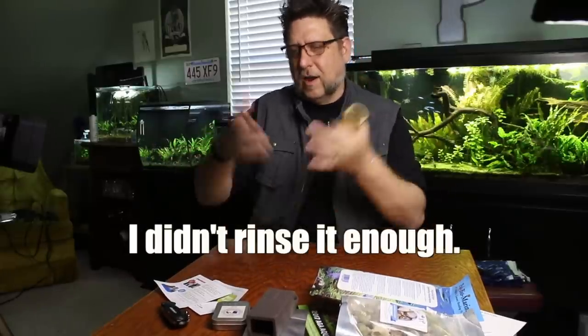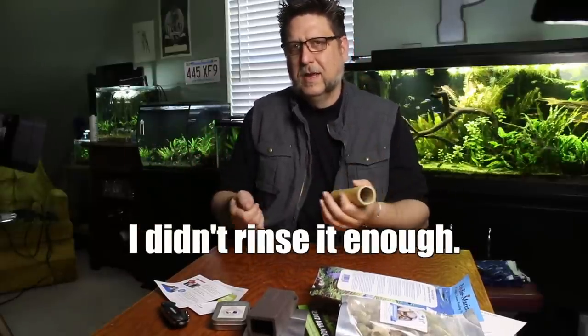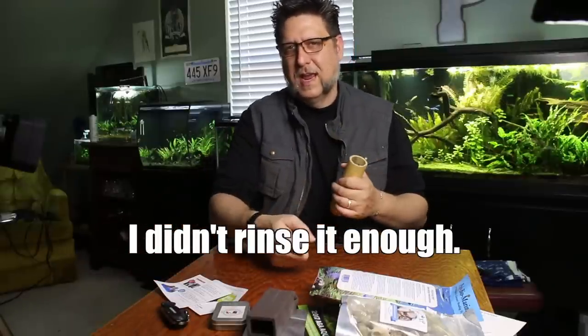That was the first tank I set up with substrate in mind. I knew it was going to be a planted tank when I set it up, so I picked fluorite for that. Basically, I did fluorite and nothing else. I rinsed it one time, put it all in a bucket, put a hose in there, let the water flow for a little bit. Then I poured the excess water out and poured it in the tank.